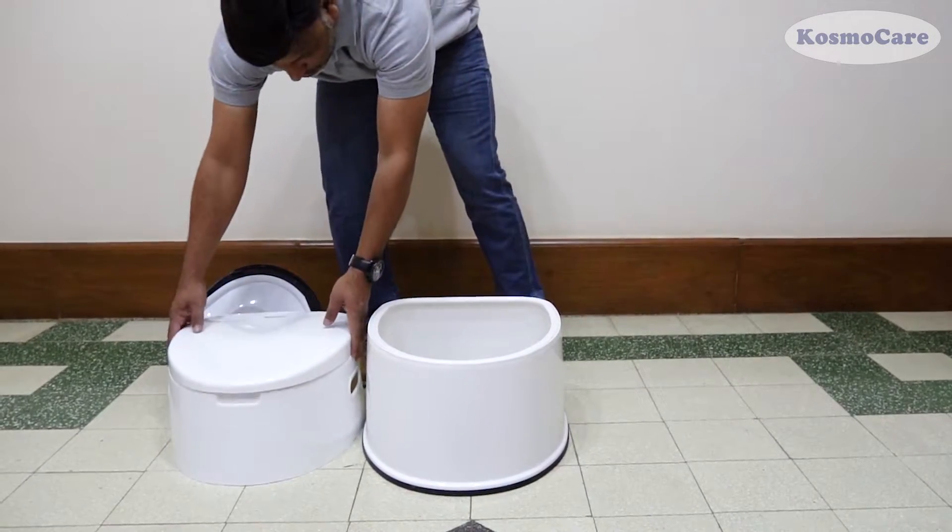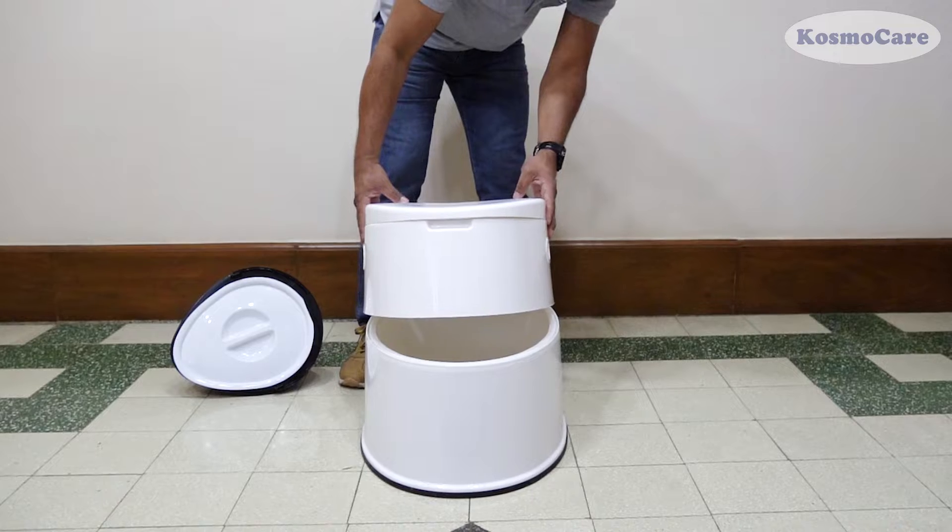To start with the assembly, place the upper section of the commode over the anti-skid commode base.